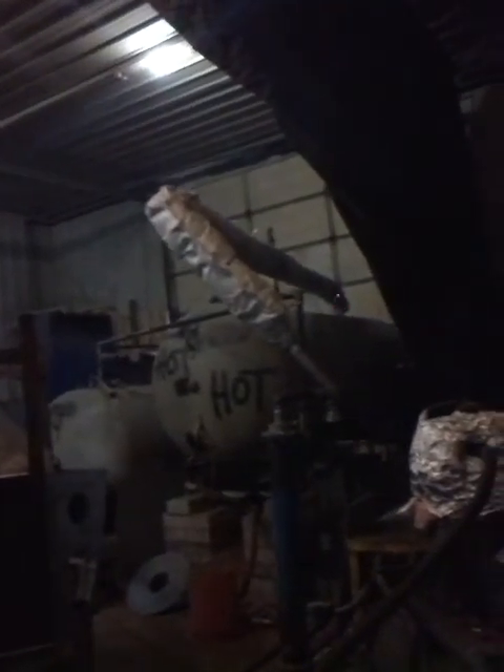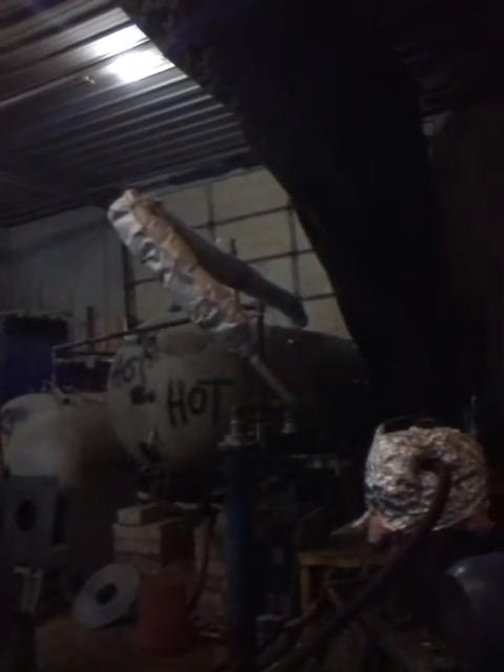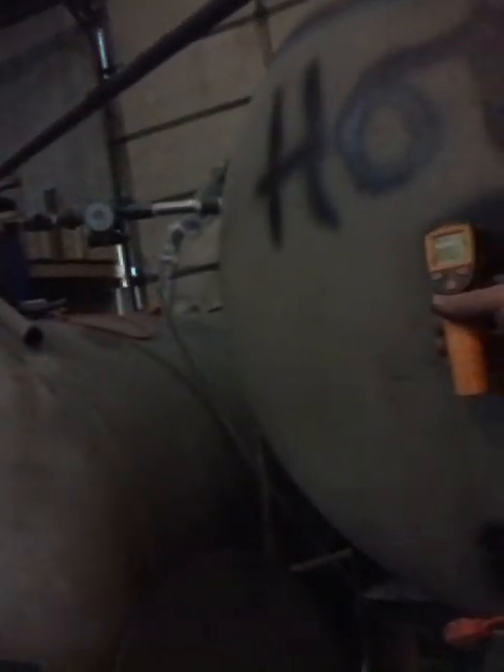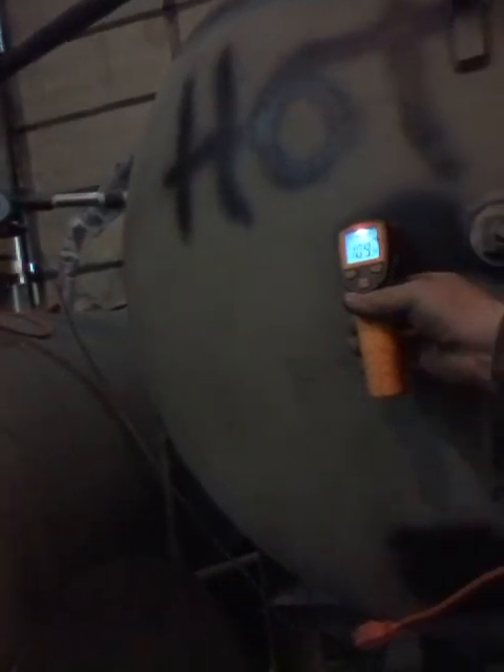We have another update on our project. We are pulling warm humid air from out of this tank — there's an air space in the top of the tank, otherwise the tank is full of water. The temperature of the water is one hundred and nine point four degrees.